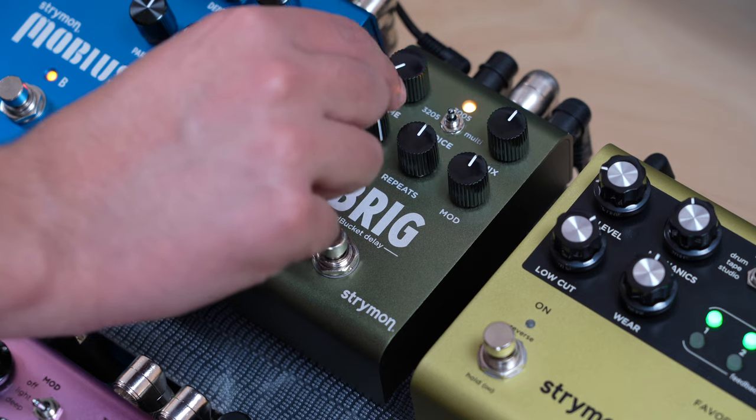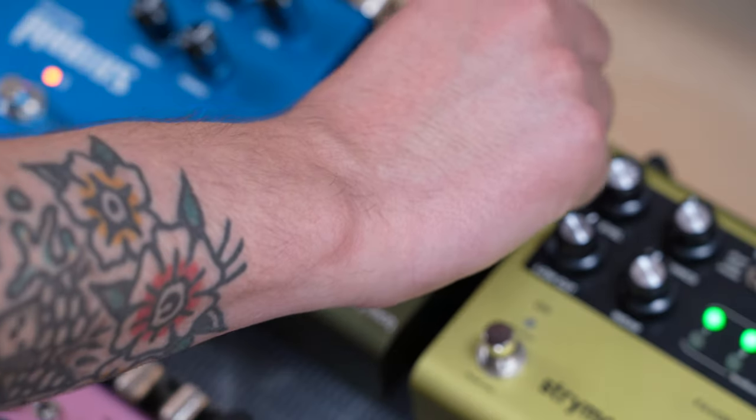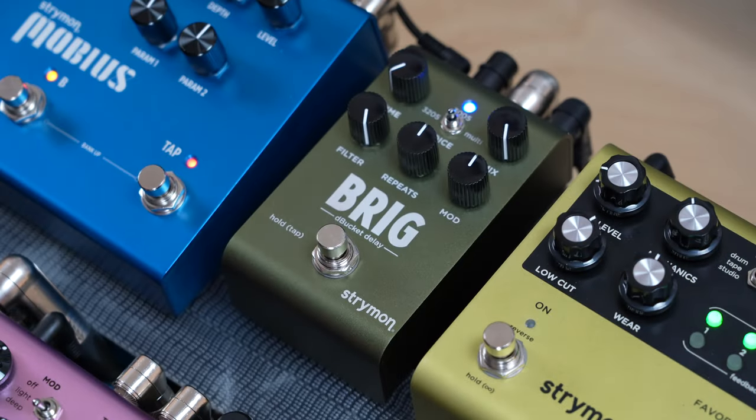Then, turn the filter knob clockwise to select either the green or amber MIDI out setting. From here, turn the mix knob all the way clockwise to set the EXP MIDI jack to MIDI mode. The LED should be blue. Lastly, press the foot switch to exit and store the MIDI channel, the MIDI out setting, and the EXP MIDI jack mode.